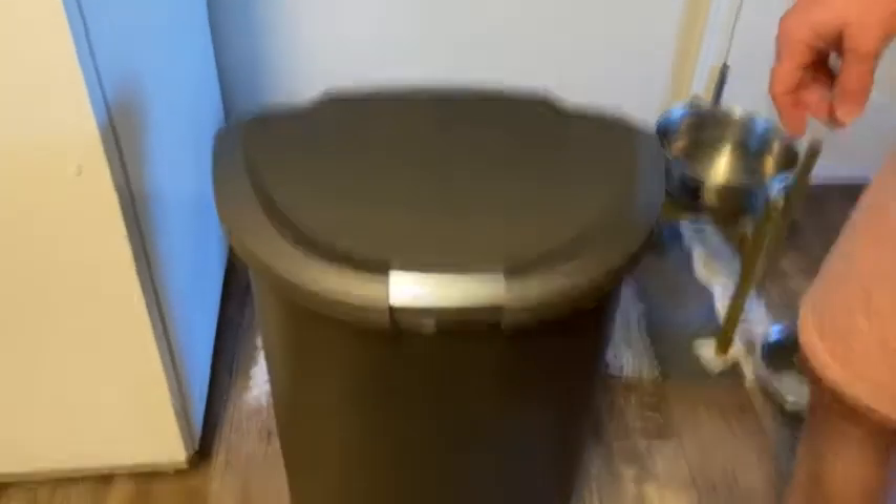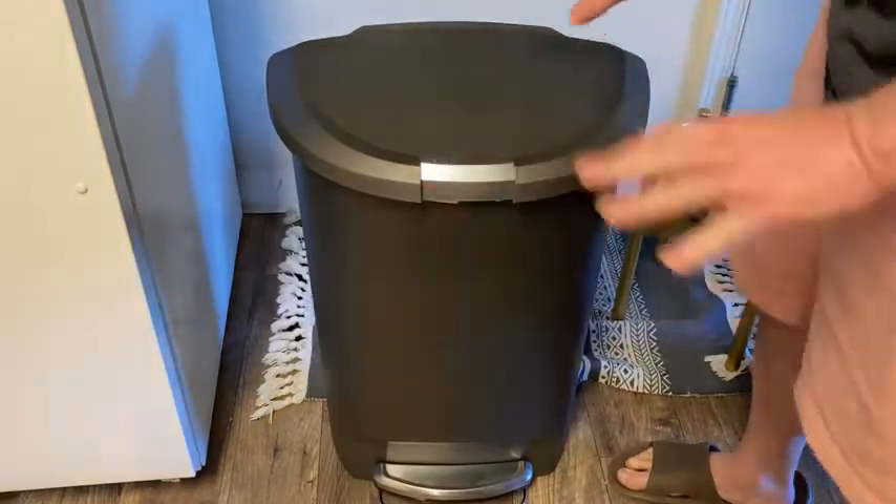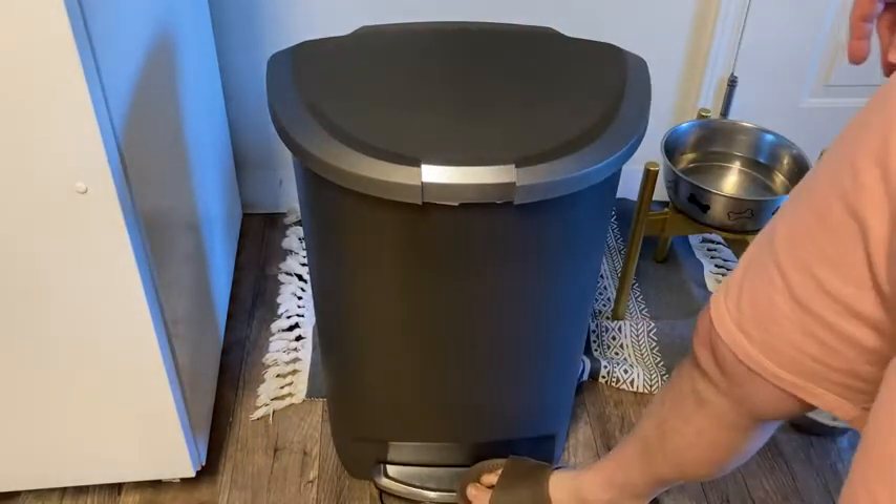This is one of the nicer trash cans. There are all kinds of different designs you can get, and this is one of my favorites because of the hands-free option.